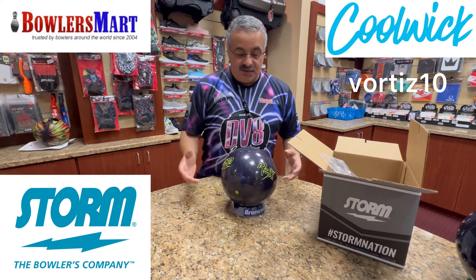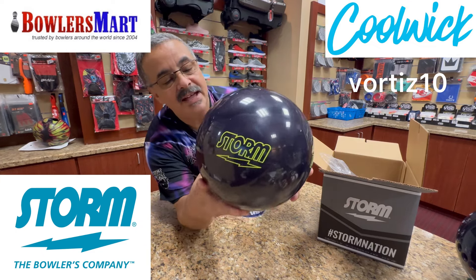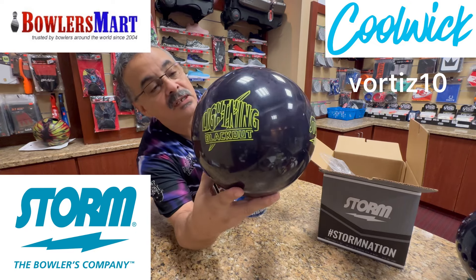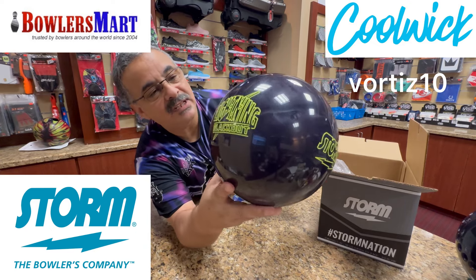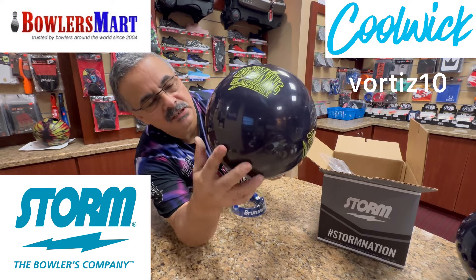They're using the Rex cover, which they use a lot. If you remember, there was a Black Smoke Tropical Storm that had this type of color combination. Looks pretty good.